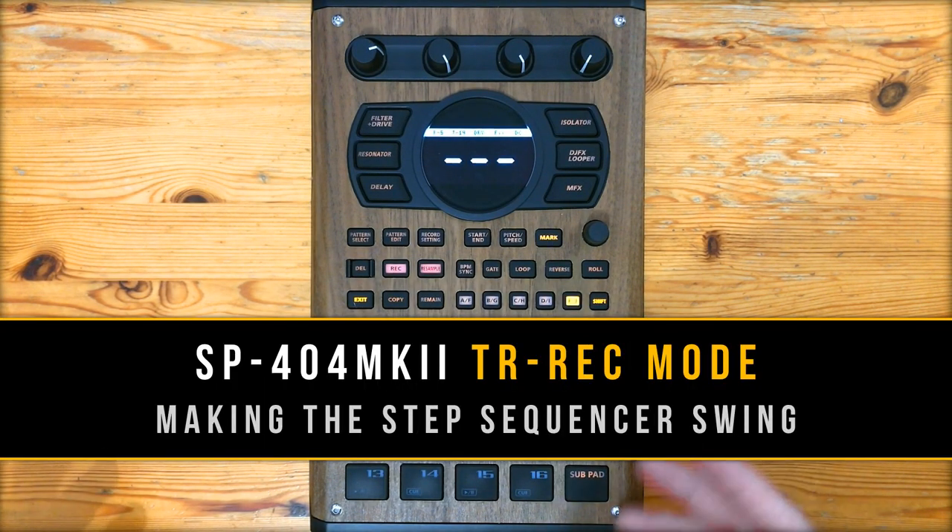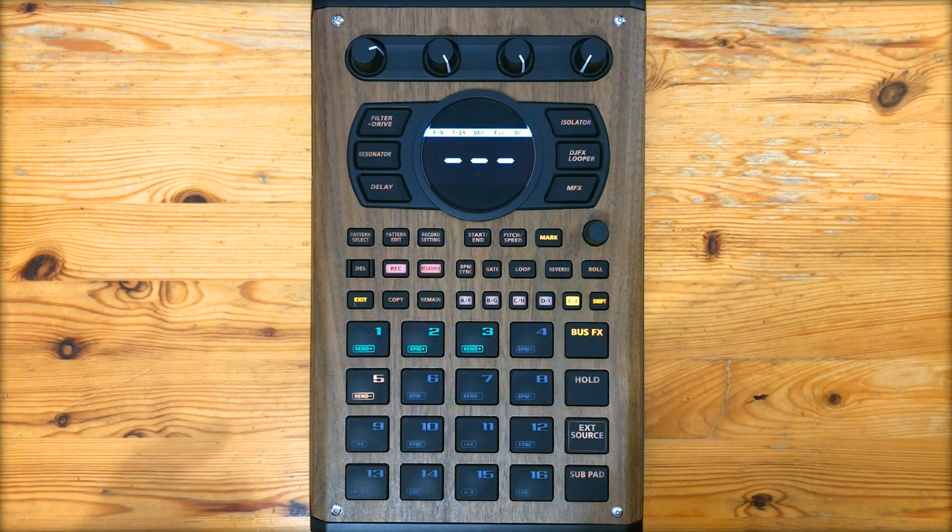Hey, what's good fam? So this week I've been getting asked a lot about the SP404 Mk2's new TR Rec step sequencer and how to make it swing and humanize the rhythmic feel. In this video I'm going to make a quick little drum loop and walk you through my approach.